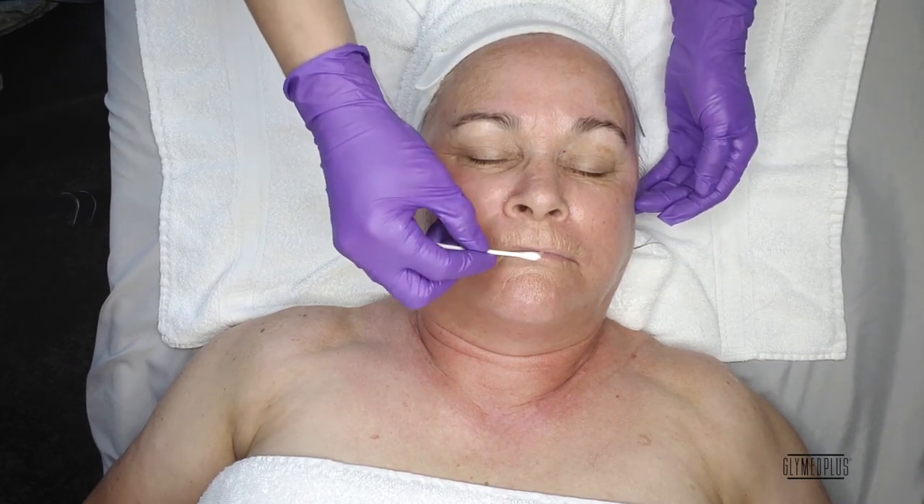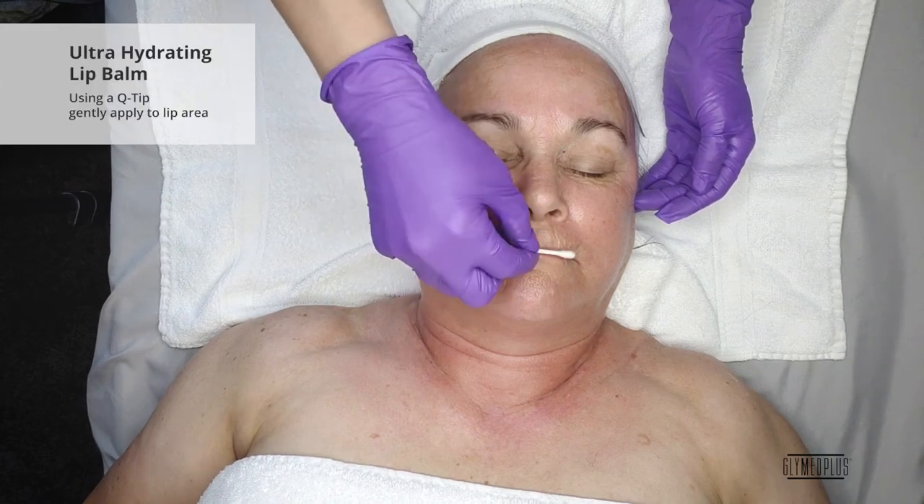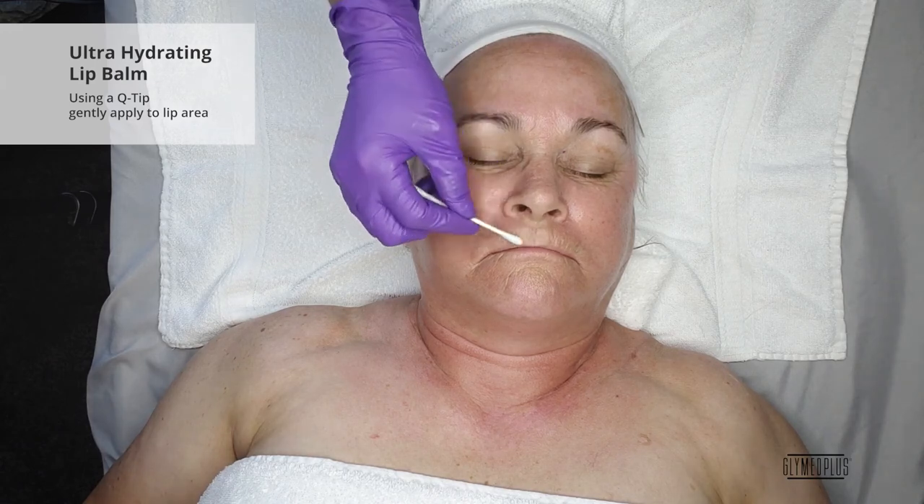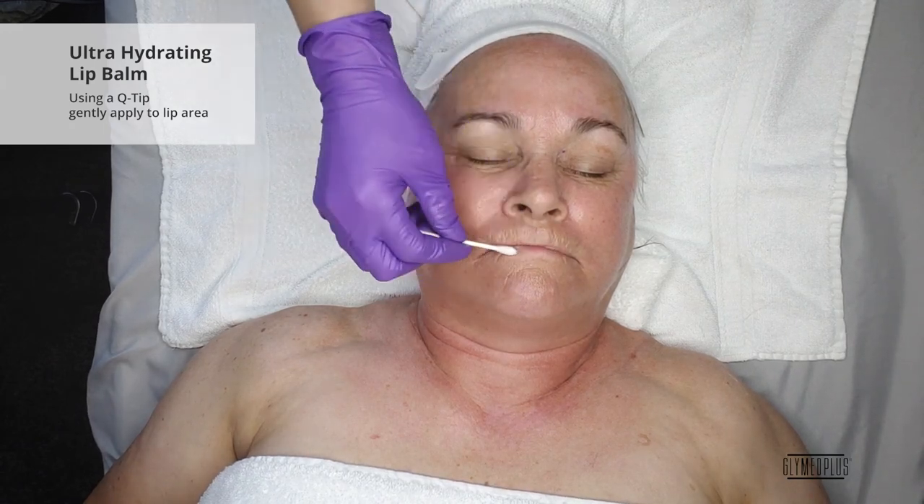Next, we will dispense the Ultra Hydrating Lip Balm to a Q-tip and gently apply to the lip area. This lip balm is incredibly moisturizing and healing. It is the perfect weapon against dry, cracked lips.